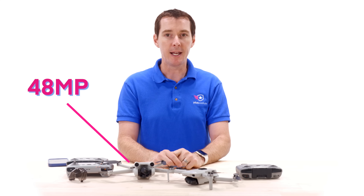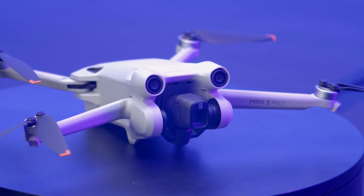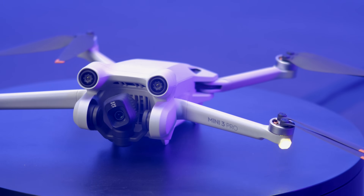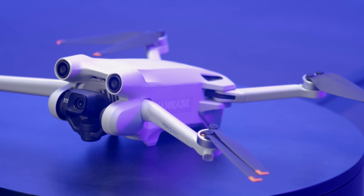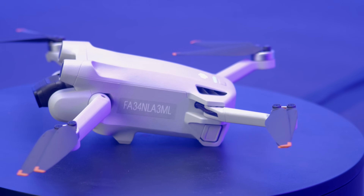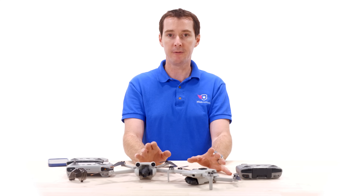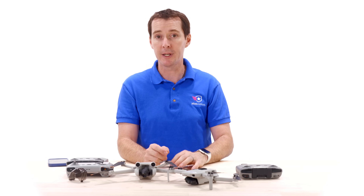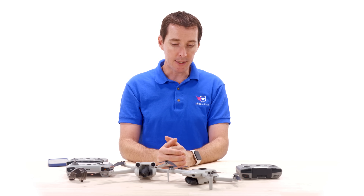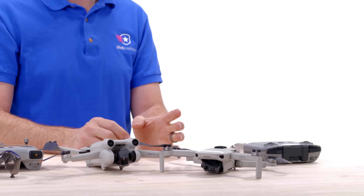Smart photos were not available on the Mini 2. The Mini 3 Pro can shoot 48 megapixels and also supports vertical mode, giving you a much larger field of view and more information in your image — great for social media posts. Both drones support panorama. The Mini 3 Pro also has a zoom video mode at 2x, 3x, or 4x depending on whether you're shooting at 4K, 2.7K, or Full HD.